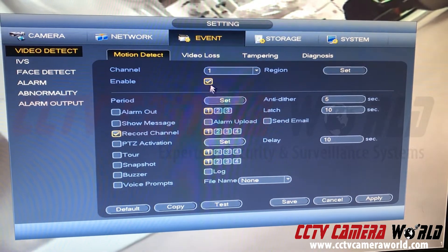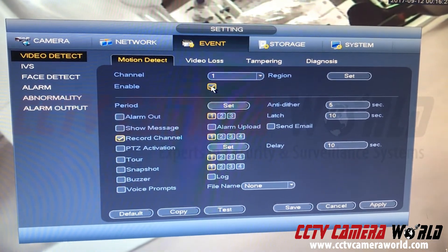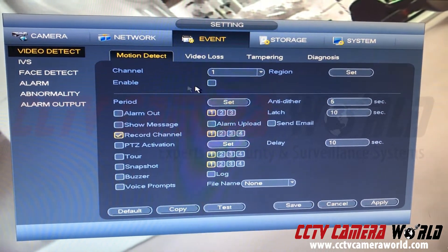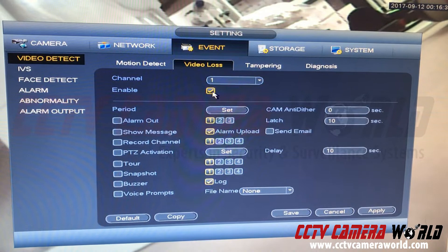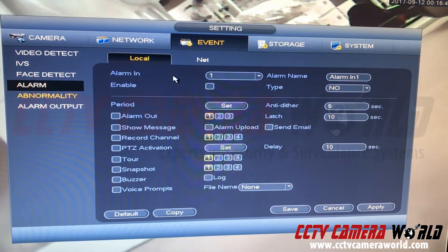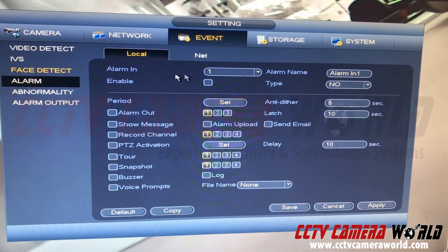Then I select first to turn off motion detection. In this case you may have motion detection enabled on channel one — if you don't want it, say you're putting this camera into an interrogation room, you want to turn that video motion detection off by unchecking the enable button and hitting apply. Also you may have video loss enabled — uncheck it and hit apply.